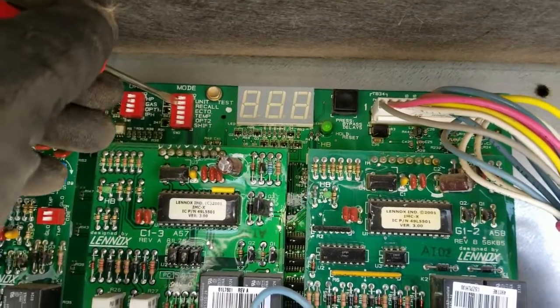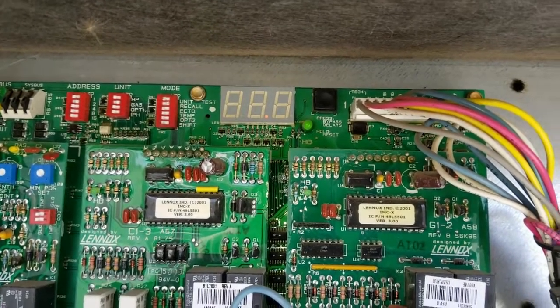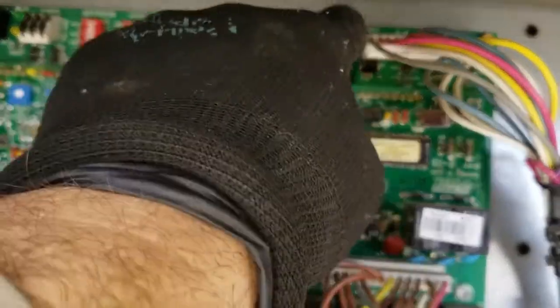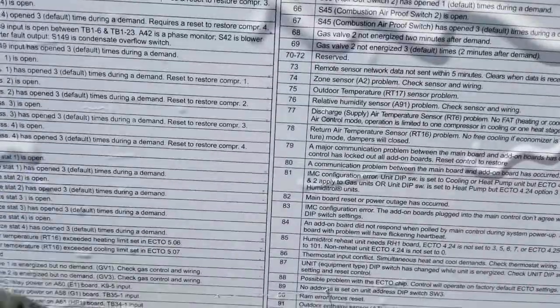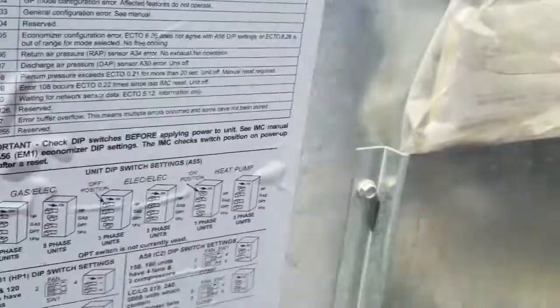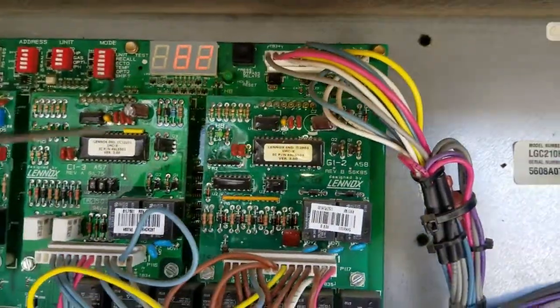I'm going to flip the recall dip switch to see what code comes up. Code 82 keeps coming up. I look it up and it just says code 82 — main board reset or power outage has occurred. That's not anything to be concerned about.